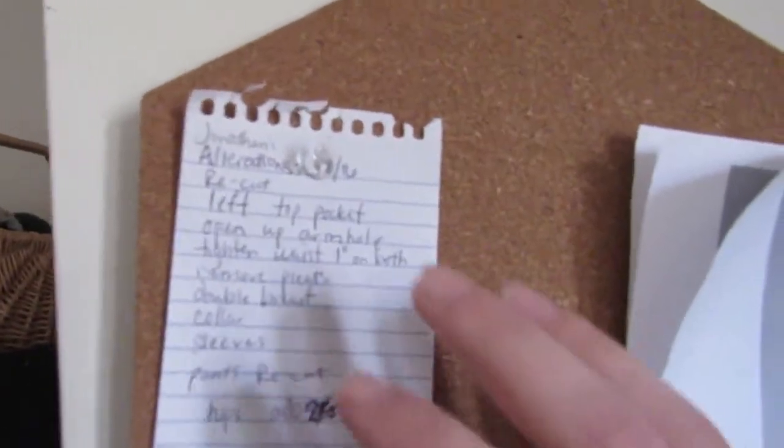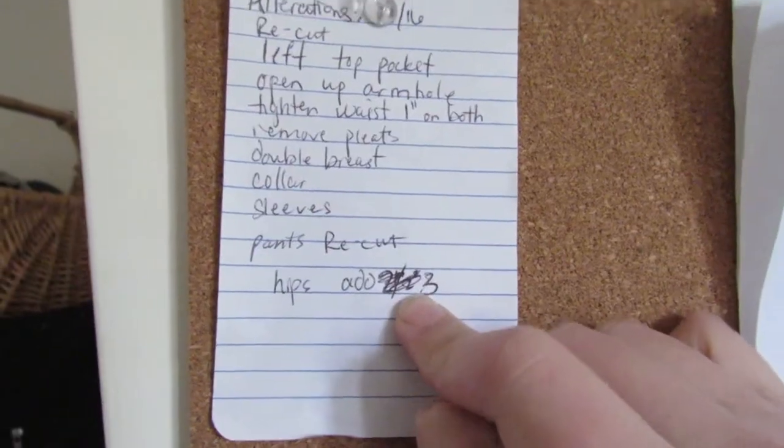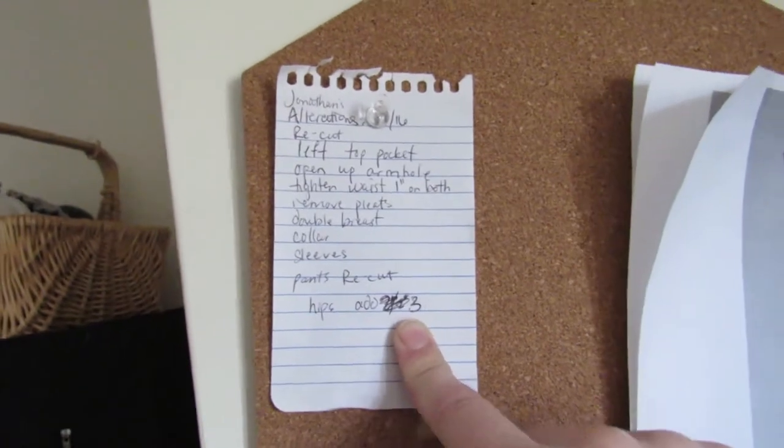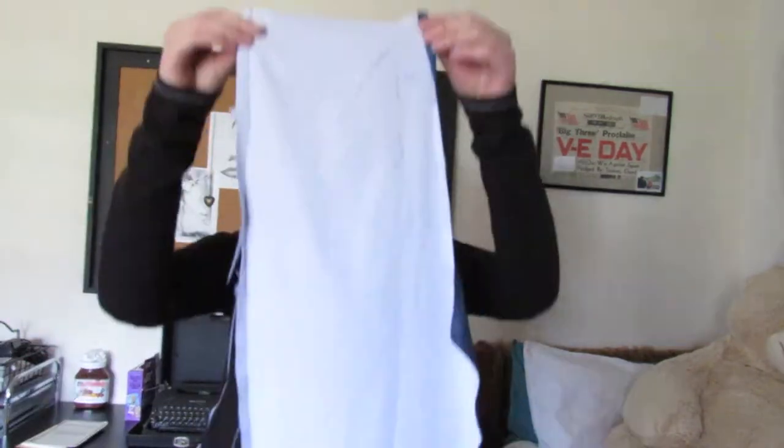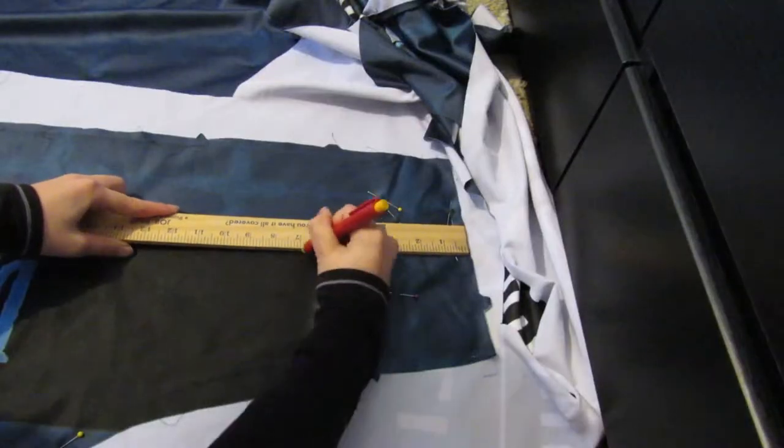The only thing I think we need to work on is a pan. Okay, so I just need to add three inches to the hip. We're going to do pretty much the same thing that we did at the beginning of this video. I have the mock-up that didn't fit, and we'll add three quarters of an inch on the side seam.